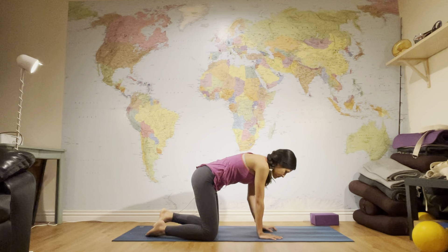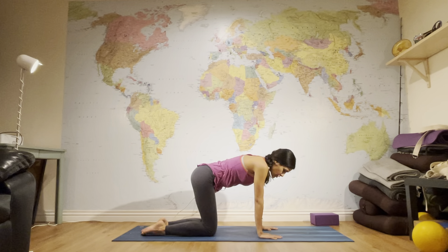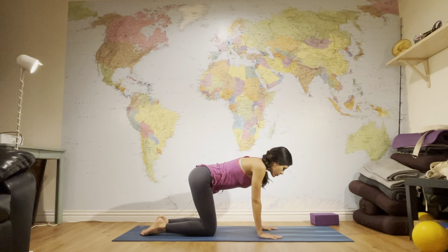Come to your tabletop. To warm up a little bit, start with your cat-cow. Opening your heart forward, pull the lower belly in, and with your exhale you're rounding your back. Inhale arching your back, exhale rounding your back. Do this at your own pace for two to three rounds, and eventually come to stillness.